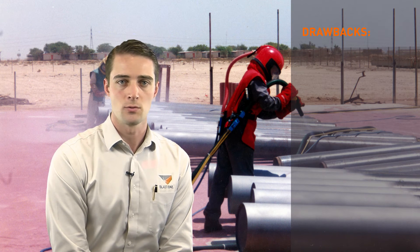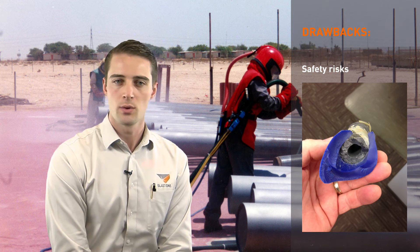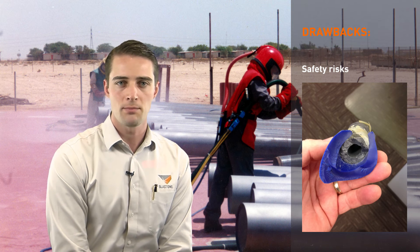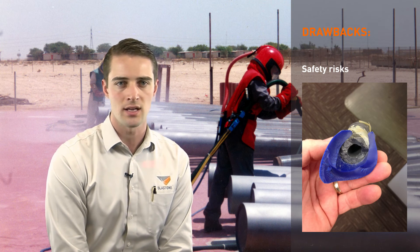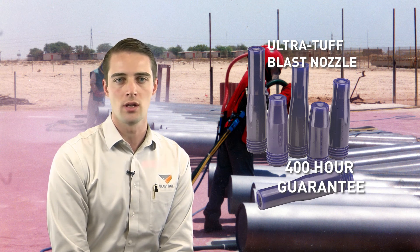Additionally, using a blast nozzle past its lifespan can pose safety risks, such as literally falling apart in your hand. So we always recommend that you know the recommended lifespan of your nozzle and perform regular checks to ensure it conforms to safety and efficiency standards. A superior choice offered by BlastOne is the ultra-tough blast nozzle, which has a 400-hour guarantee. It pays to use a quality nozzle and enjoy longer wear life.